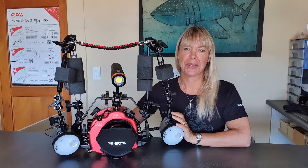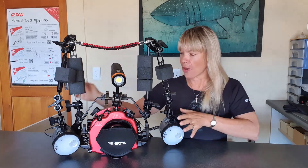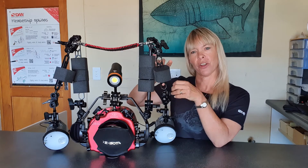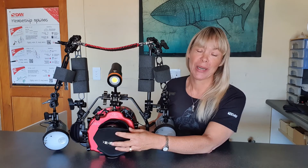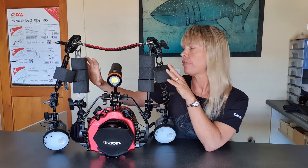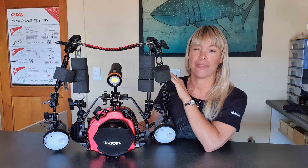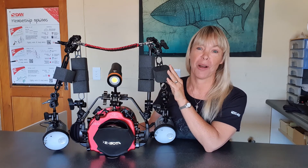What I originally thought I was going to use was three floats on one arm and three on another, but when you're shooting wide angle you actually have to pull your strobes quite far back, and what I was finding is that because I had so much lift on one arm it was actually tilting the dome port down. So on the next dive I took two of the floats off and just left one, but kept three on my longer arm, and I found this is actually perfect for me — though as I said, everything is different for everybody.